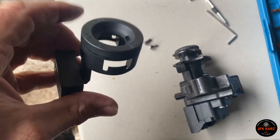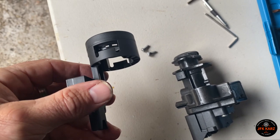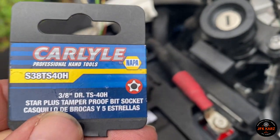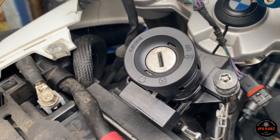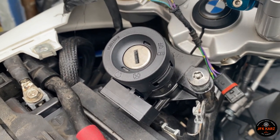I don't actually know if this part was faulty, but I had the EWS code so I've just replaced it anyway. It's a relatively easy job — make sure you've got the security tool, put the two tiny Torx screws back in, and it just push-fits on top. There you go.